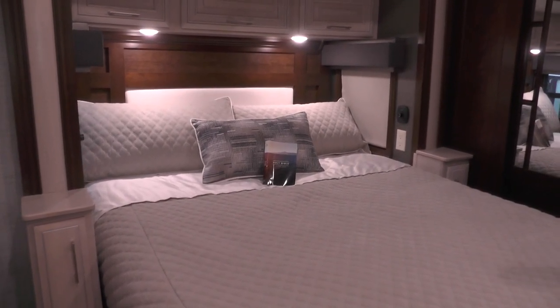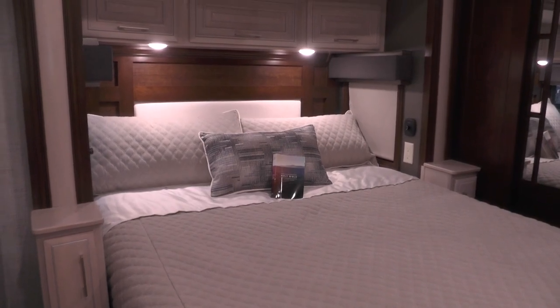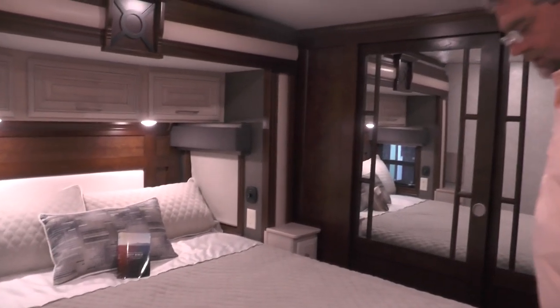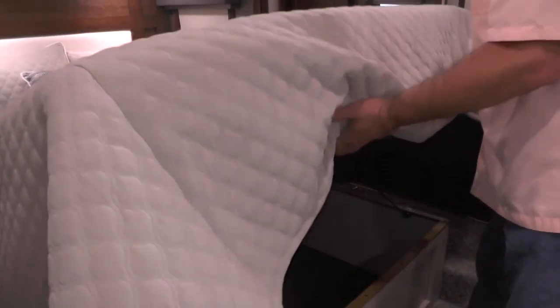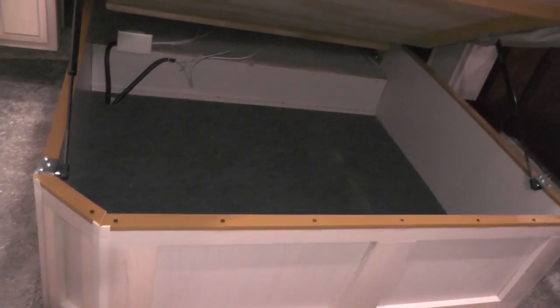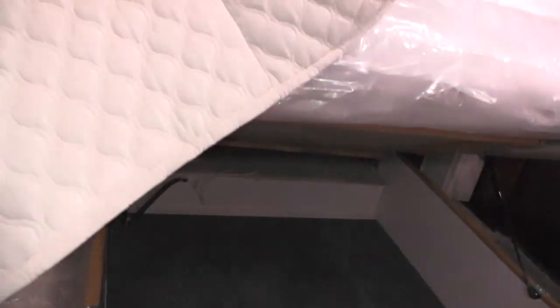Here at RVs for Less, we give a Bible and a cross away with every unit sold, new or used — offered but not required. The bed is a select cover hybrid mattress with an inner spring bottom and a three-inch memory foam top.